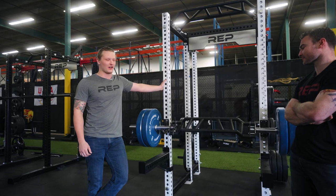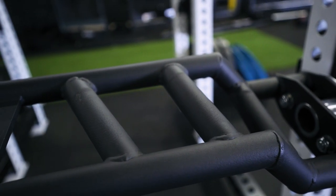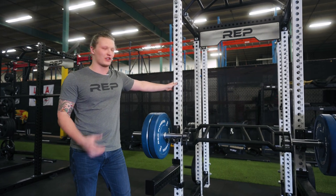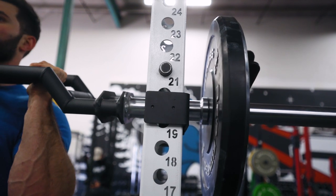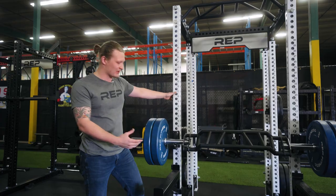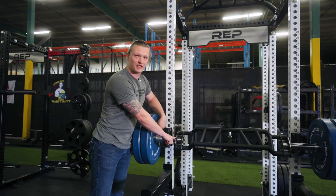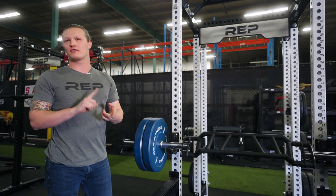Another feature we've added to this bar is knurling on all the handles. We've also decided to coat it in a black textured powder coat so that it feels like there's plenty of grip. Have you ever gone to re-rack a heavy bench press and hit your plates on one of the uprights? We optimized the length of this bar by giving you a large landing zone so you can re-rack without a second thought on our racks and 49-inch racks.